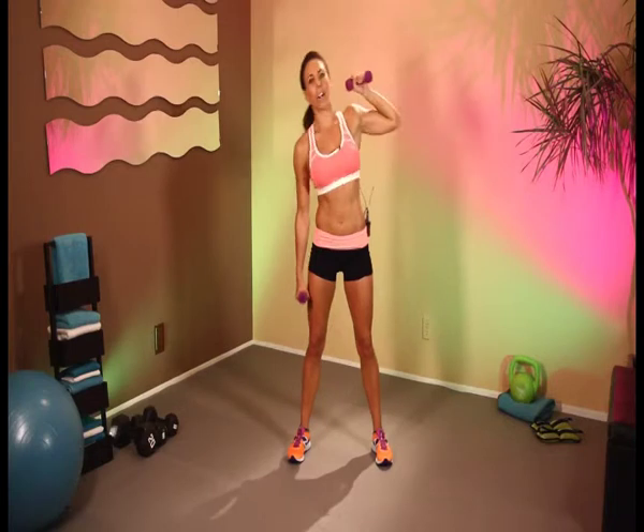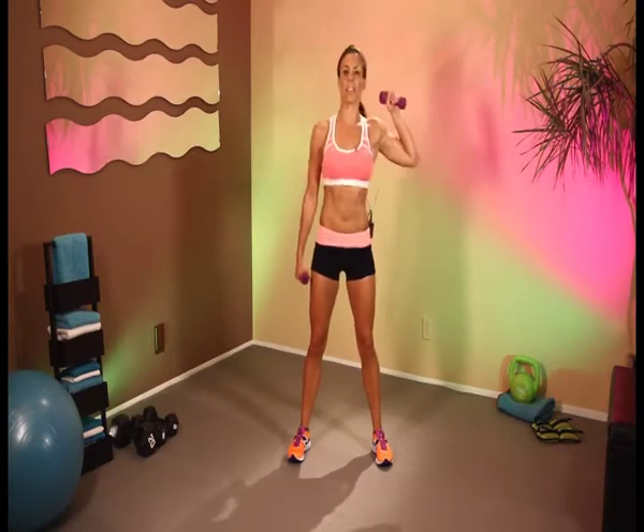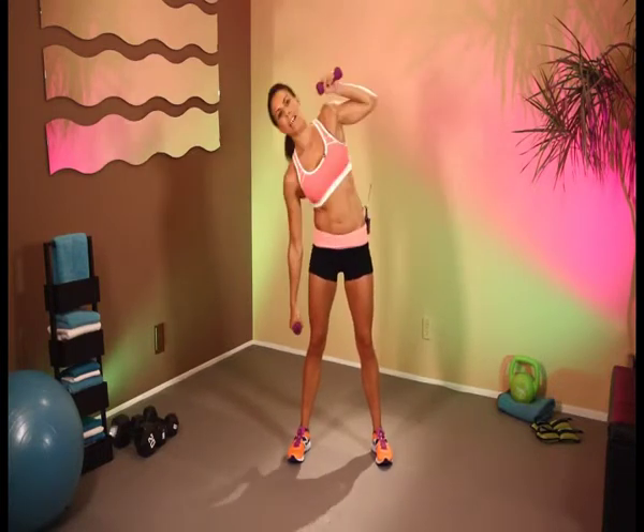And now with our weight, we're going to bring one arm up here and we're just going to go over to side dips — work those obliques. 2, 3, 4, 5, 6, 7, 8, 9, and 10.